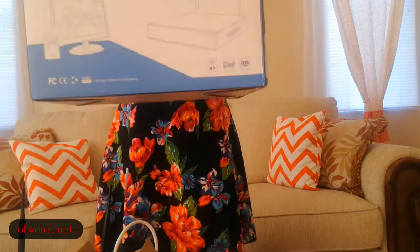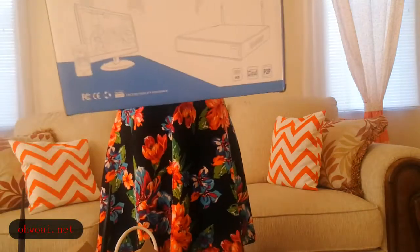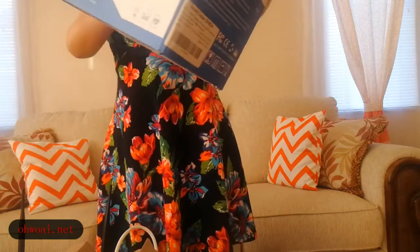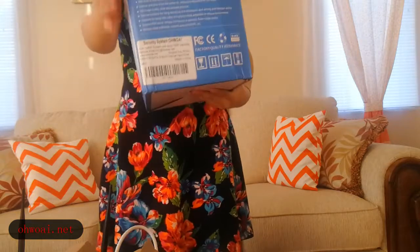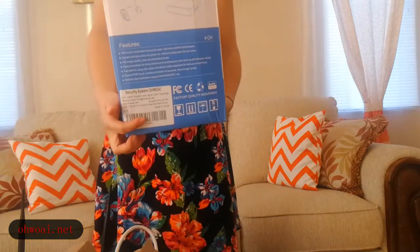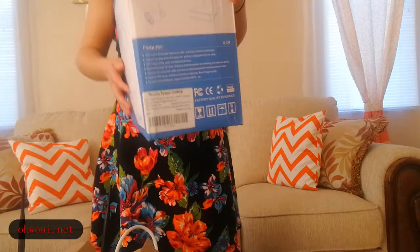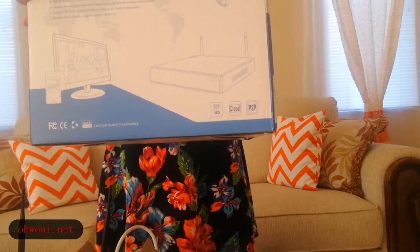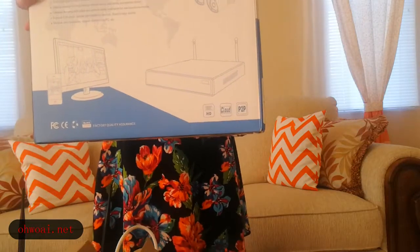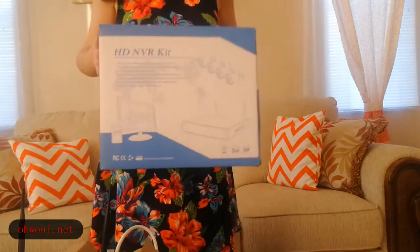With this package, we can see we have a website over here. If you have any questions, welcome to send an email to the following email address. This system can be used in the home, office, shop, and factories. Very easy to use.